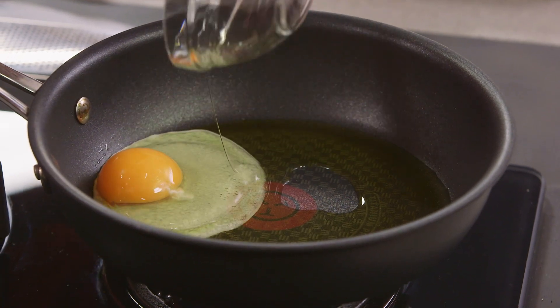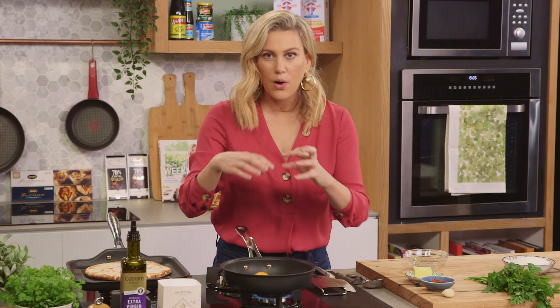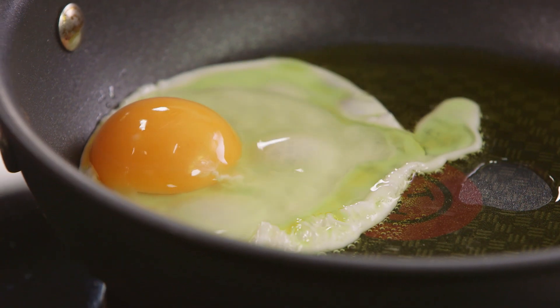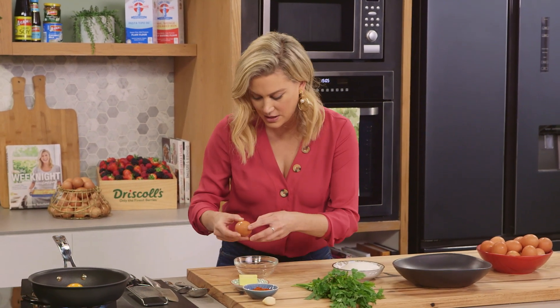Carefully lower that in and you'll see all these bubbles starting to form. What we're wanting is that caramelised crispy edge, so by adding all of that oil you'll see that will get that effect. I'm going to add two eggs to this, so we'll crack another egg straight into our bowl.